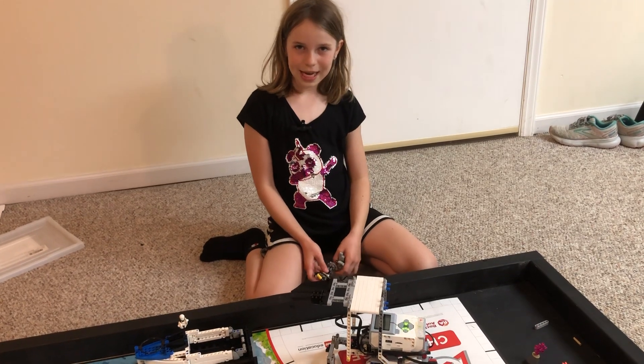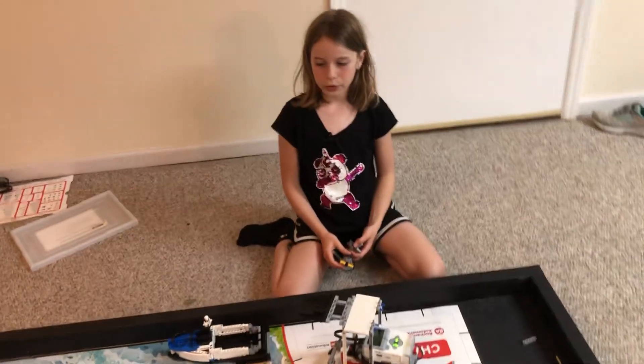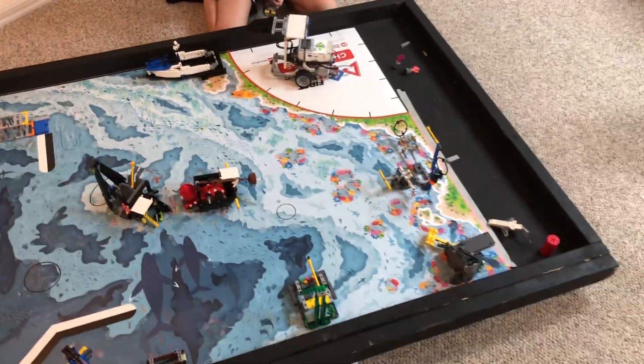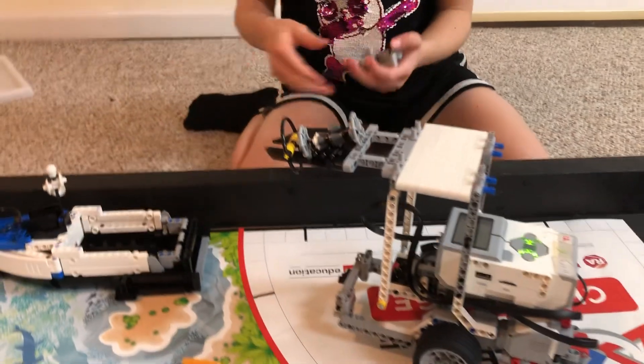This is Robot in 30 Hours, I'm Lydia, and today we're going to be loading up the boat with the water sample and the seabed sample. These are the two samples we collected from this half of the map. So we're going to put these on like this, just loop the rings over.